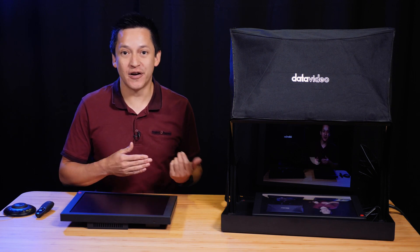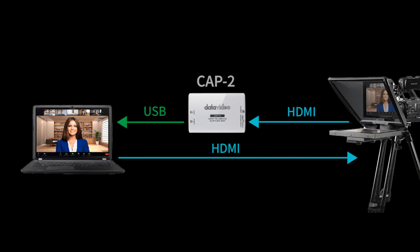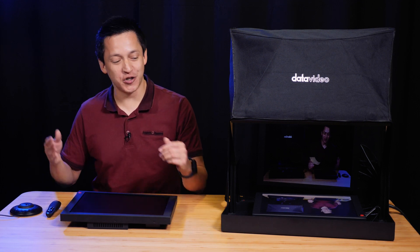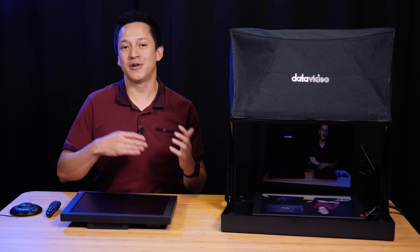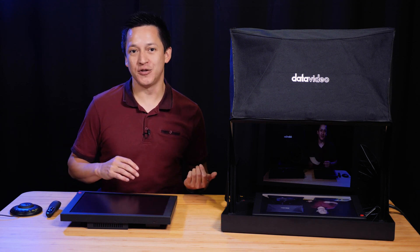You can also have this be any HDMI input that's up to 1080p at 60 frames per second. There really are a lot of options for what you can do with an additional media input playing into the middle of your presentation. Once you're ready to move on to the next part of your script, you can easily advance.